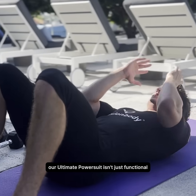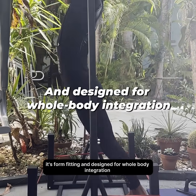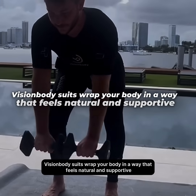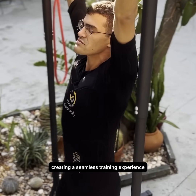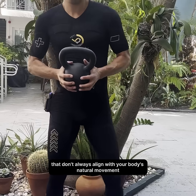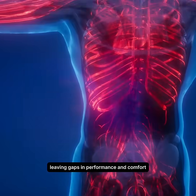Our Ultimate Power Suit isn't just functional — it's form-fitting and designed for whole body integration. Vision Body suits wrap your body in a way that feels natural and supportive, creating a seamless training experience. In contrast, other EMS brands offer suits with varying designs that don't always align with your body's natural movement, leaving gaps in performance and comfort.